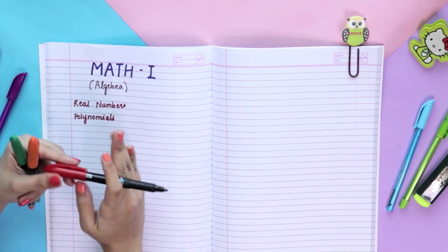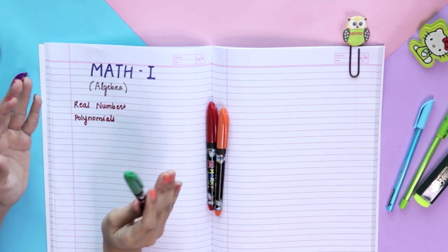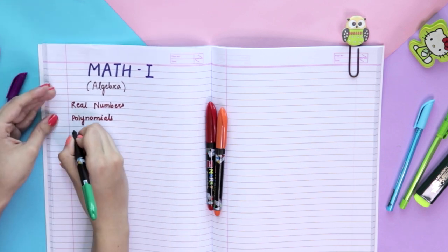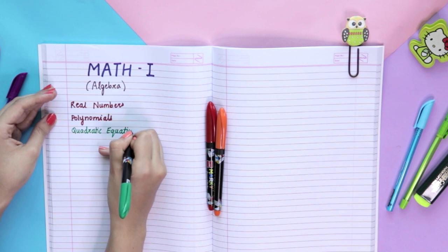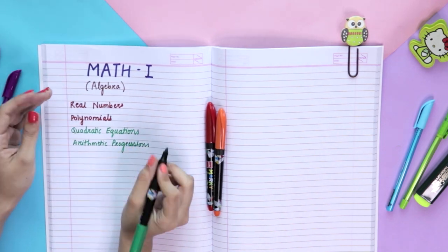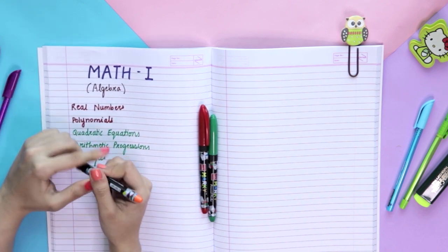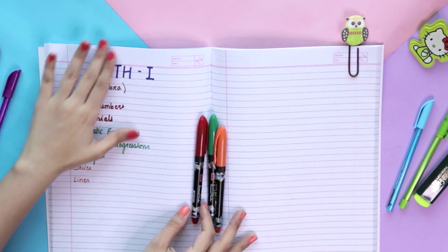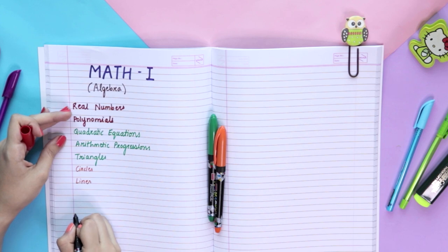Red is always for the most important chapters — those you have to do no matter what. Green is for chapters you already know well or have covered properly during the year. For example, quadratic equations were always strong for me, so during exam time I wouldn't spend much time on them — just revisit the formulas and solve a question or two. The last color is for chapters that can be skipped if they're optional. If you're color coding for the first time, always make an index at the bottom of the page showing what each color means.